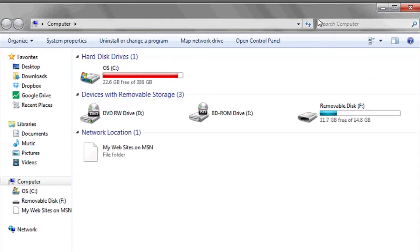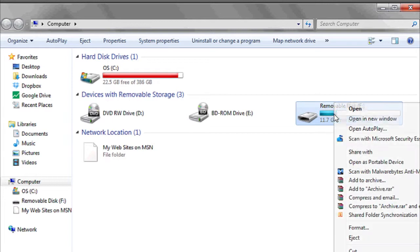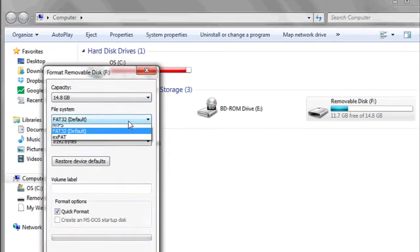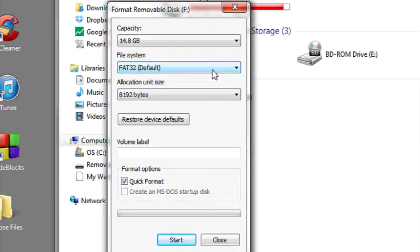If it doesn't appear, you can click the refresh icon at the top. To format the volume, hit right-click, then Format, and choose the options that you want, like the file system you want it formatted to, the size, and whether or not you want to use the quick format option.